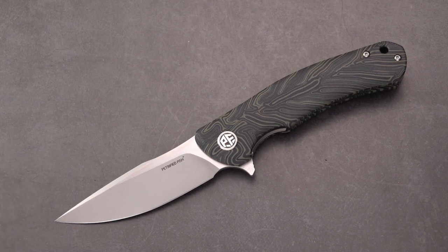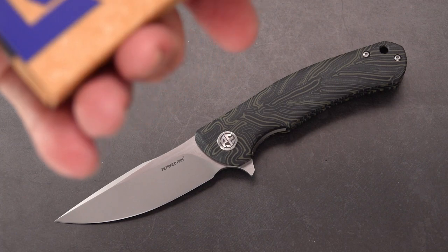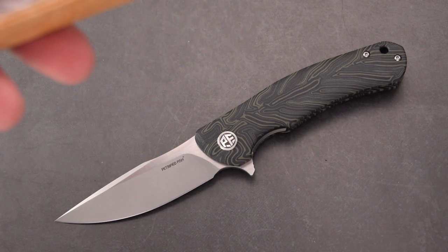This is the second Petrified Fish knife that I'm doing a review on — you can catch the other one from just a few days back. This one came chock-full of goodies, which I have to show you.